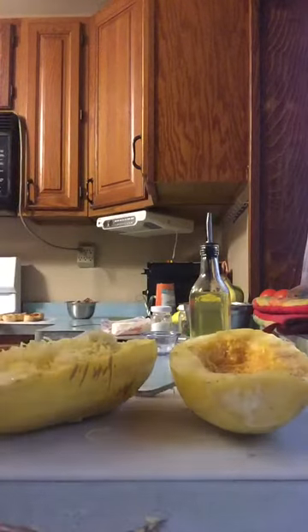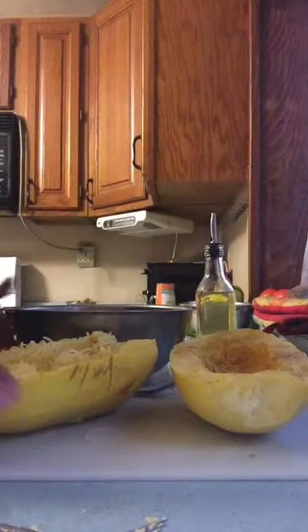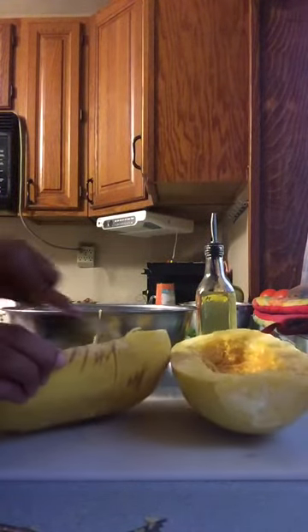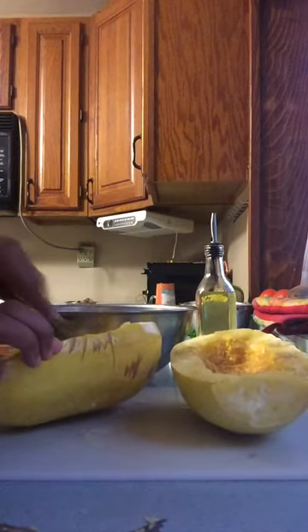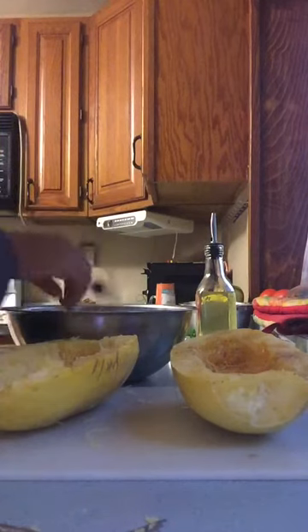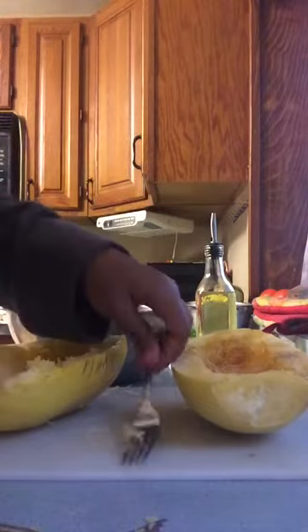I'm going to grab a bowl, hold it up, and let it all fall back in. It's really really hot, so be very very careful. Continue to keep scraping so none of it gets away. Okay, there's one — now I'm going to move back over here and stir my onions.